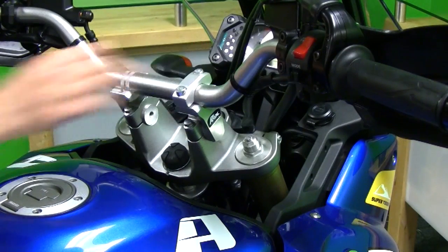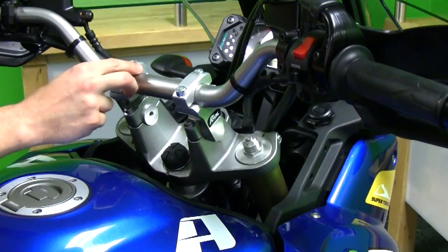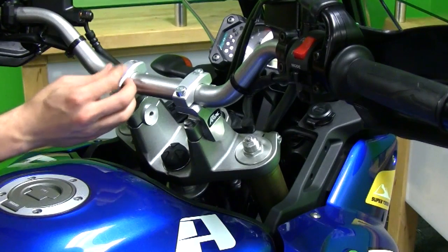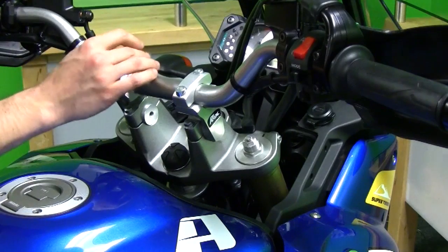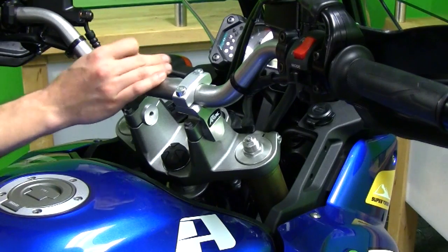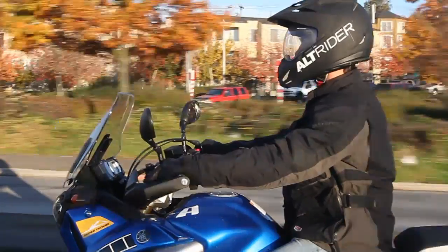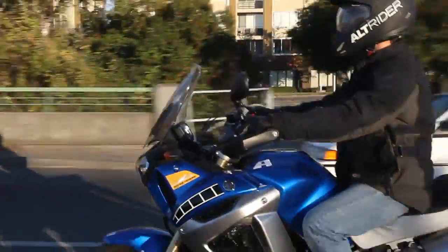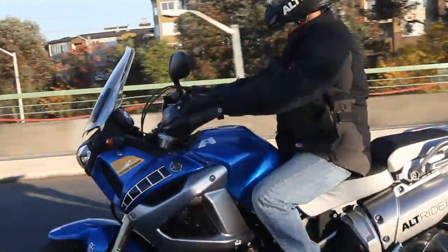Take your time and inspect all your cables. As Jeremy mentioned earlier, you want to trace all the cables down, make sure there are no sharp edges the cables are going to be contacting. Rotate the bars full lock to full lock and just make sure you're totally in the clear before you ride. You don't want to end up with a failing brake line. If you have any further questions or comments about accessories for your Super Tenere or just general questions, we'd love to hear from you — log into our website and shoot us an email or give us a call.